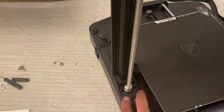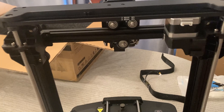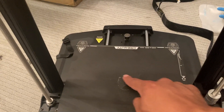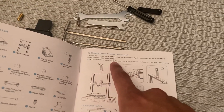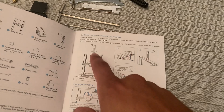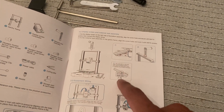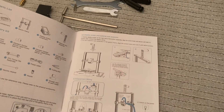I put the two screws in where the instructions said. I also noticed these were kind of loose, so I tightened them up on both sides. Again, this is a refurbished unit, so maybe that's why. I can also tell this is definitely used, because you can see somebody has printed on this before. Next step looks like you've got to put the display screen on — that goes on the side — and then mount the little filament holder. Looks like three screws for one and two screws for the other.